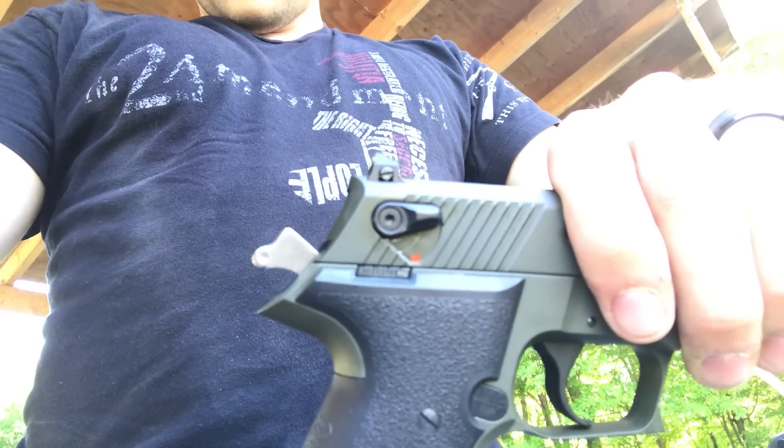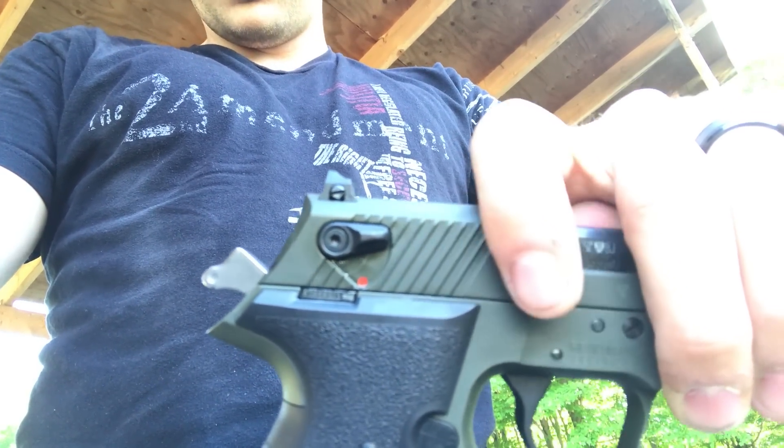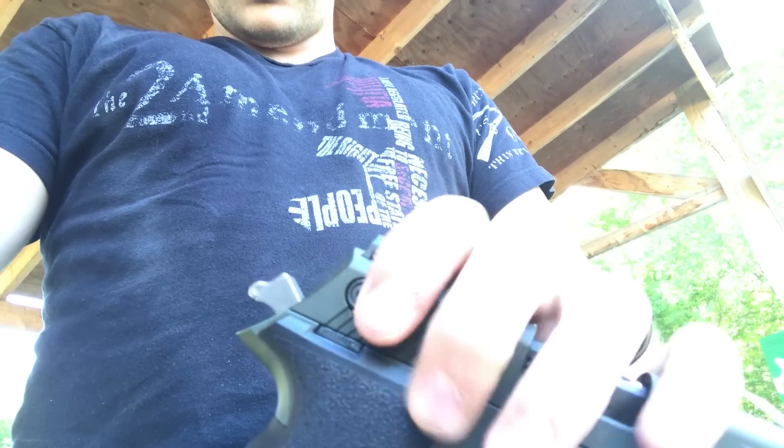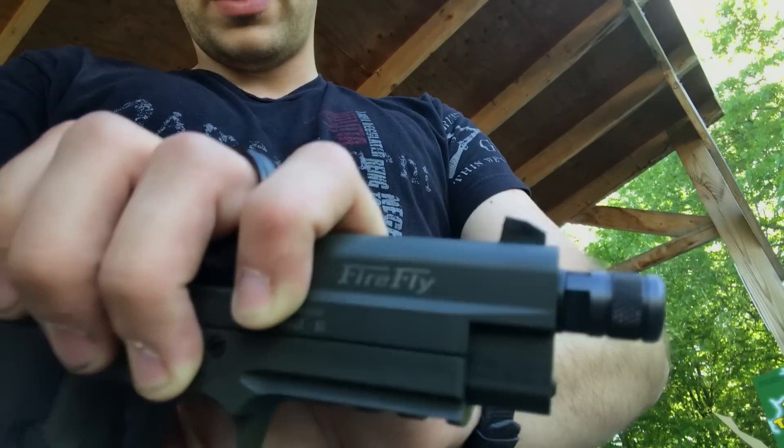The sights on this GSG are not super adjustable. I haven't messed with left and right because the windage is pretty good — there is a screw there for windage. But as far as the front sight goes, it is pretty fixed in place.